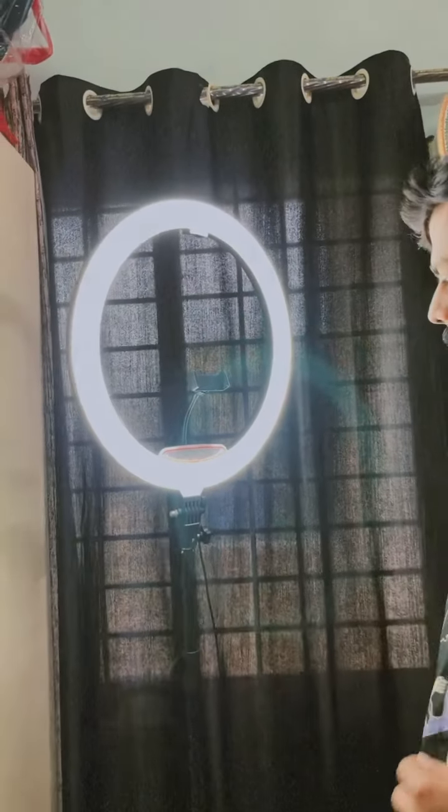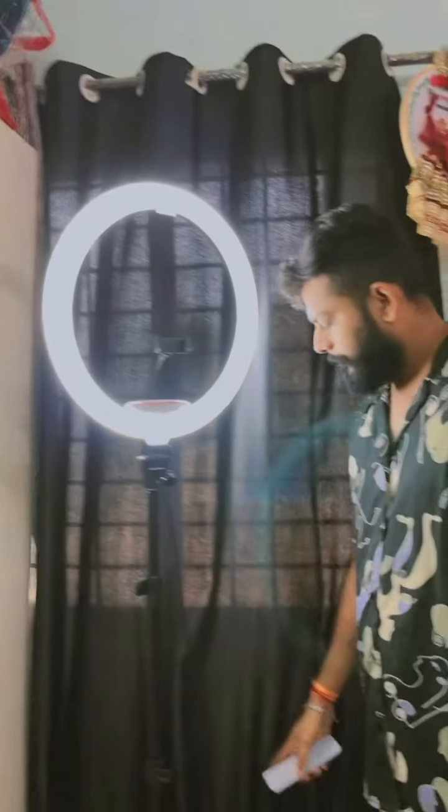Our ring light looks good. Who wants to buy this ring light? We will contact you. You will see everyone. Yes. Glow is coming — look.